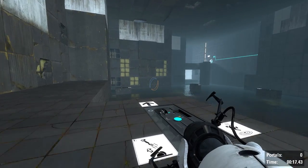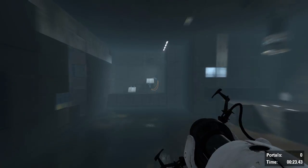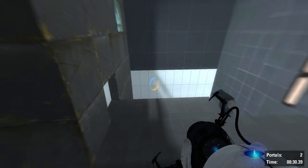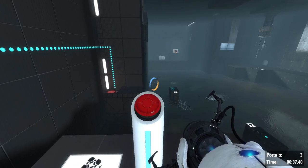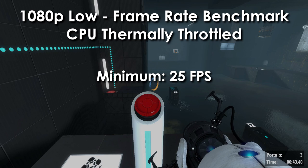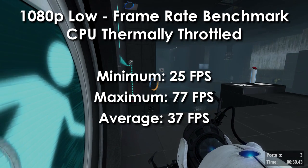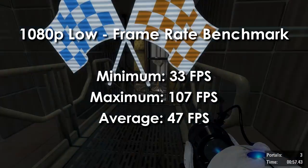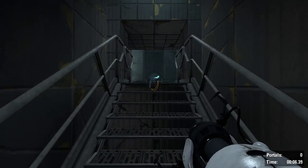If you run Portal 2 on settings any higher than 1080p low, the frame rate drops below 30fps — unplayable territory for a fast-paced game. An important thing to note is how game performance changes when the CPU is at high temperature. Above around 85°C, the CPU thermally throttles and reduces performance. At 1080p on low while thermally throttled, average frame rate drops by about 10fps to around 37fps. I recommend running Portal 2 at 720p on low or high with a 30 or 60fps frame rate cap, depending on preference.